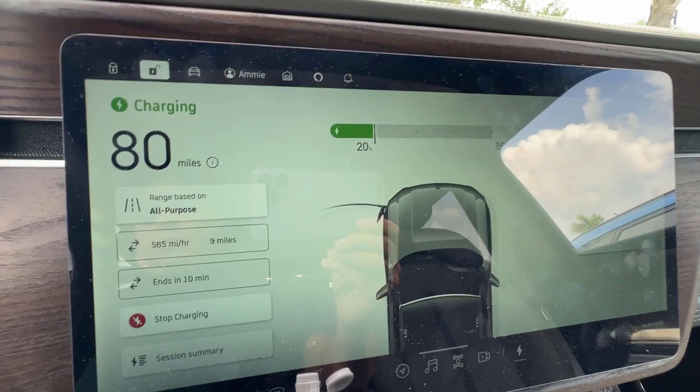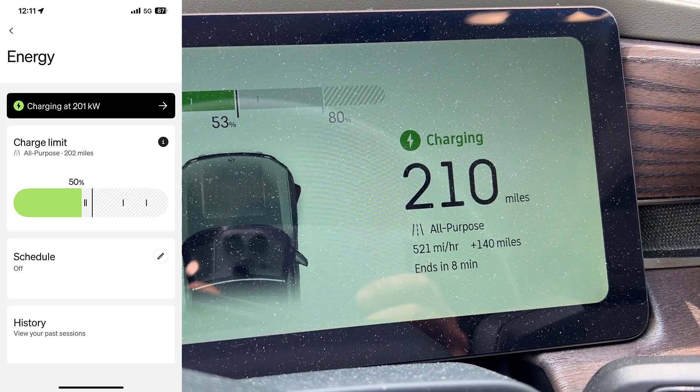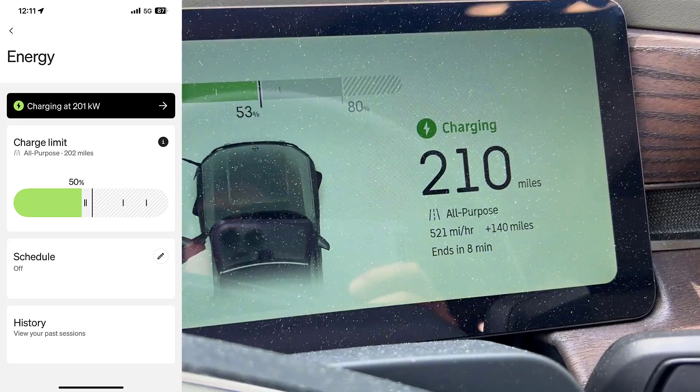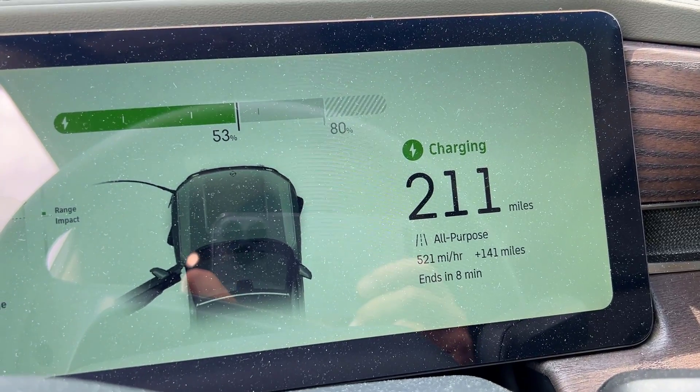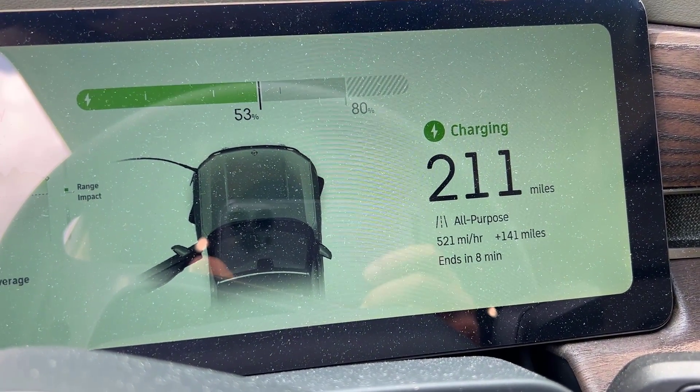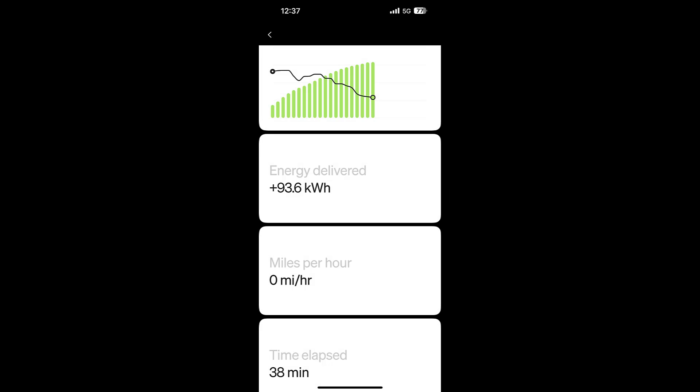We're already up to 20%. It is charging at a very steady 201 kilowatts — 521 miles per hour added, which is kind of a misleading statistic. It stayed over 201 kilowatts past 50% battery capacity. Towards the end it really tapered off as the battery got fuller. We got 93.6 kWh in 38 minutes, meaning we averaged 148 kilowatts from 17% to 80% — by far the best I've ever done with any charging session, either the Tesla Model Y or the Lightning.